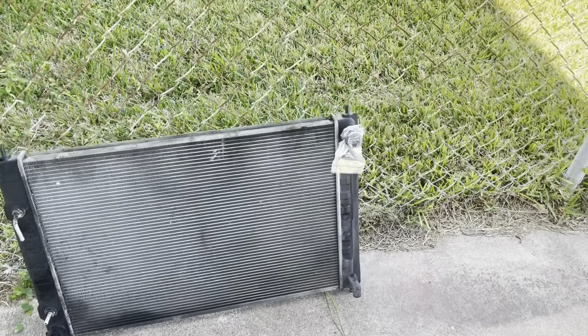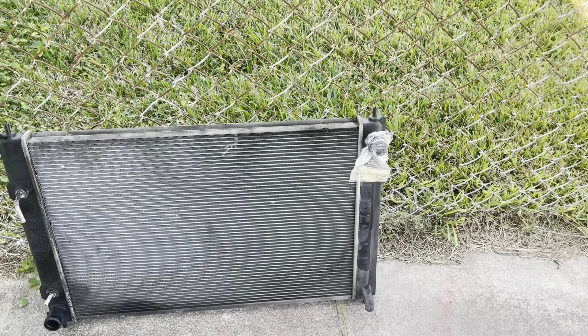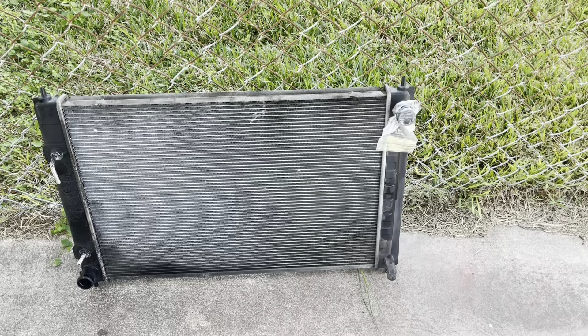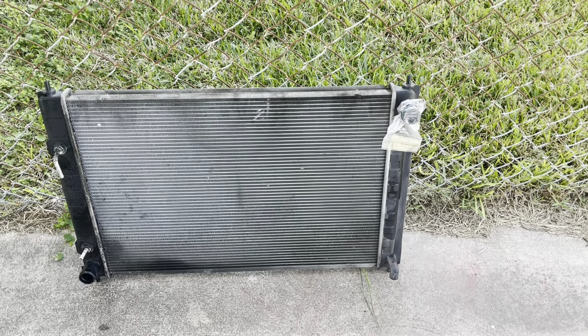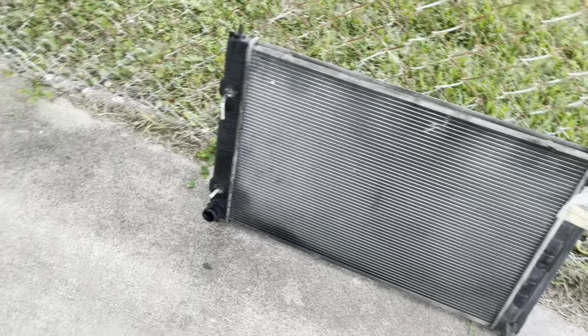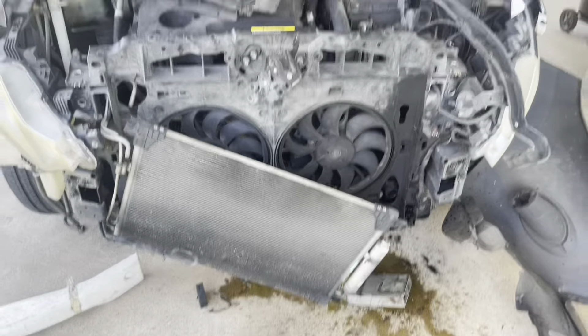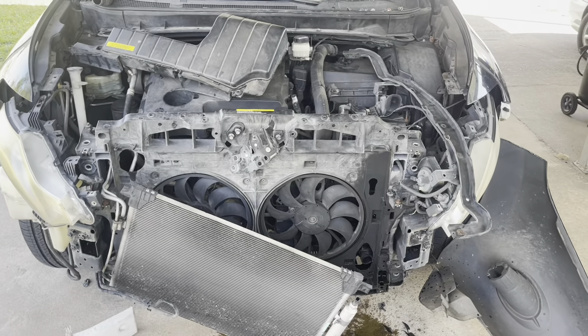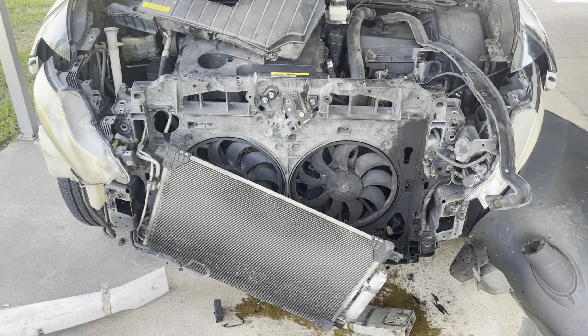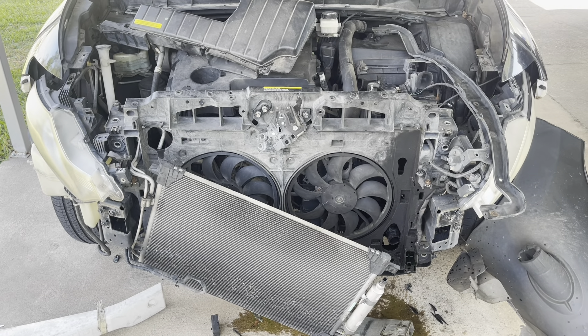Le puse esa tapita ahí porque ahorita le voy a hacer una prueba hidrostática. Le voy a meter aire para ver por donde está saliendo. Ya tenemos el radiador; ahora tengo que ir a comprar el radiador. Mira como quedó — ¡qué desmadrado! Parece que hubiese sacado el motor.